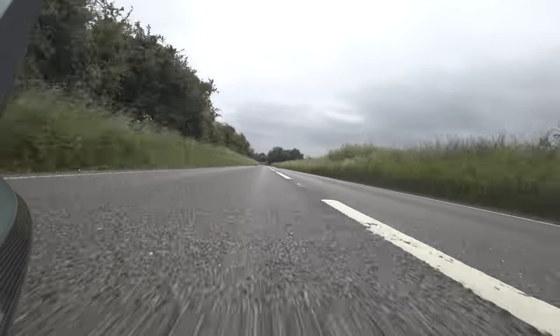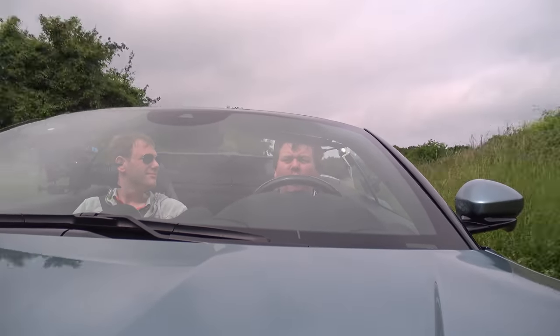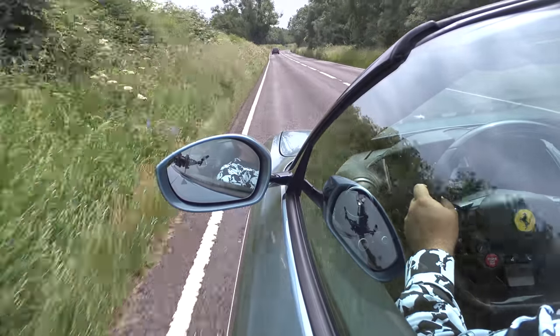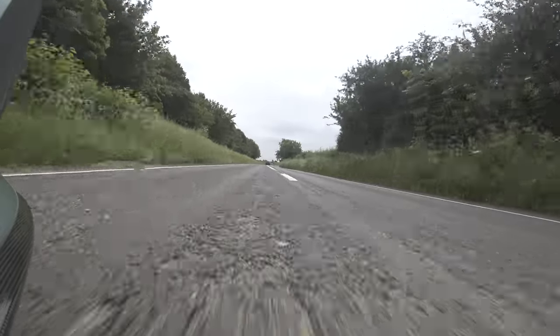It probably comes as no surprise that the Portofino M isn't dramatically different to the original Portofino. If you have driven that car and weren't very impressed by it, I'd say this is unlikely to change your mind. It is just a little bit better in a few quite subtle ways. The last time I drove a Portofino was unfortunately in the middle of winter on winter tyres and it was extremely cold, so I don't think I can give any definitive dynamic comparisons. However, I can tell you that this car definitely feels quite a bit quicker.